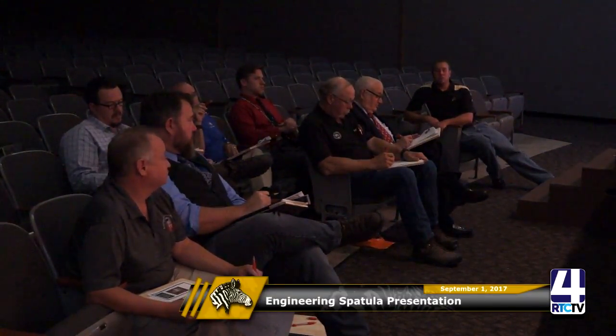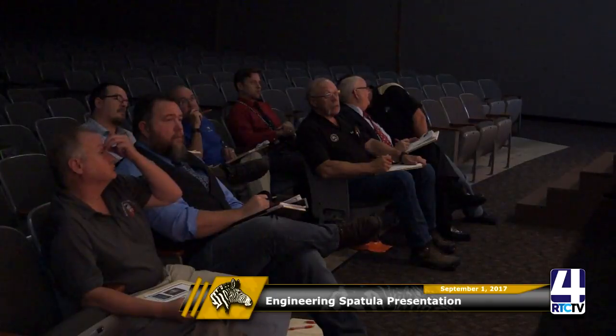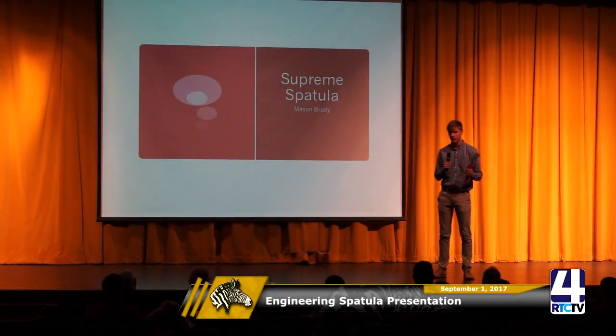Judge: Is there anything unique about your handle other than it being red? Student: It has finger grooves so you can grip it better. It's made out of wood, and I knew wood was going to be more fragile than ABS plastic, so I put an extra piece of steel down the middle of it.